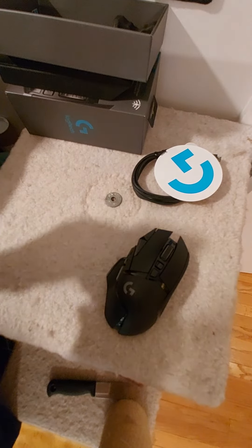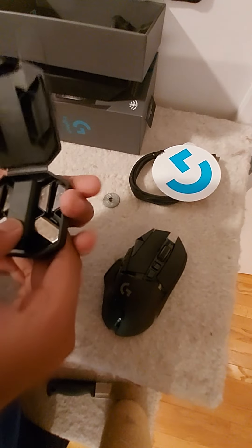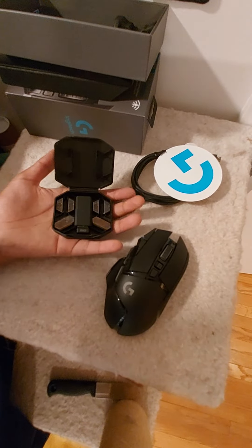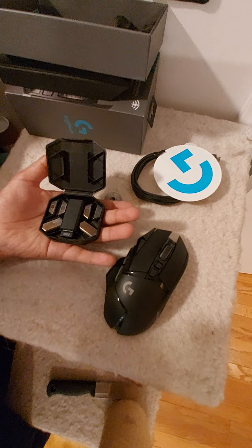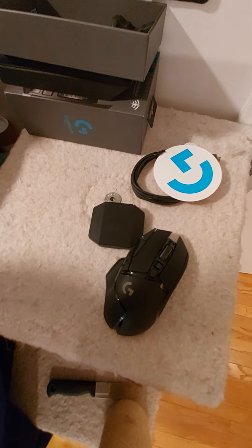I definitely recommend this mouse. I'll be doing a video of this soon, and from this video on, I'll be using this mouse. Thank you guys for watching. See you next time. Bye.